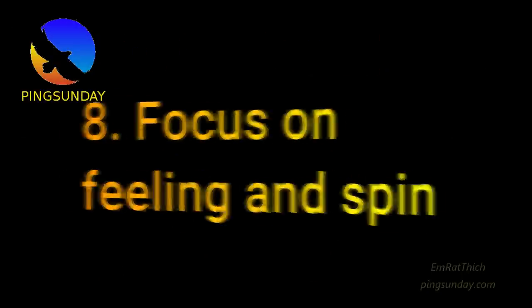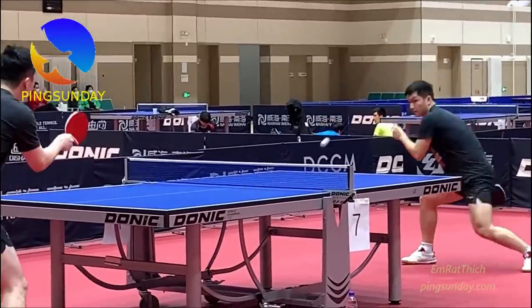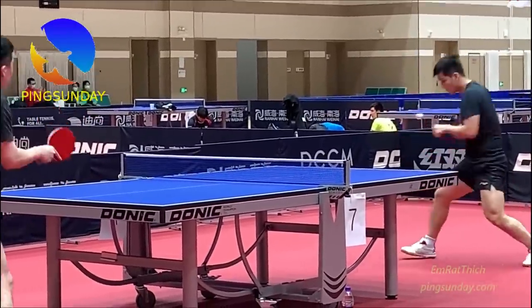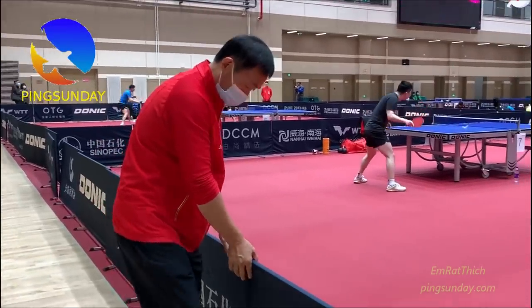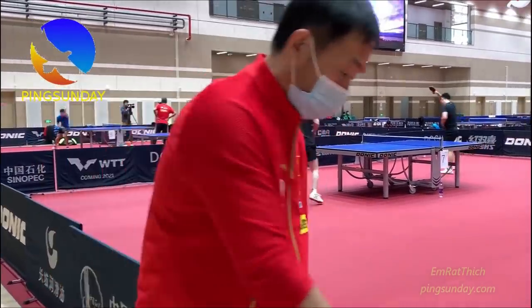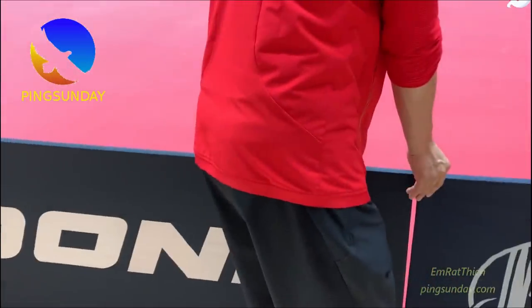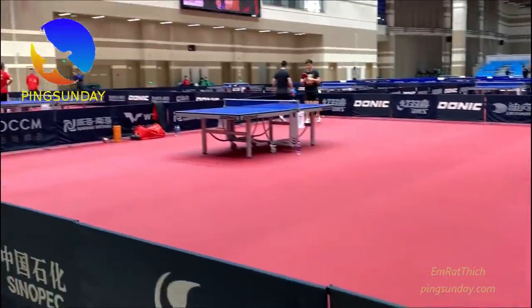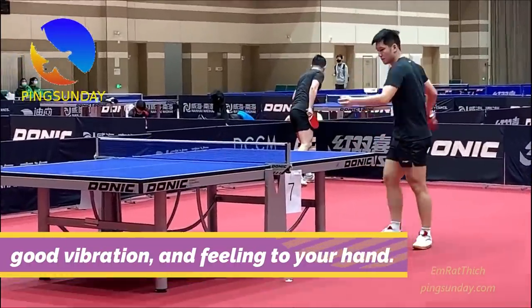Focus on feeling and spin. As a new player, feeling and spin are the most important. My best advice: if you want to improve fast in table tennis, believe it. This message is not to promote any equipment — it is for you, based on my own experience of coaching and playing. Your first equipment needs to provide good vibration and feeling to your hand.